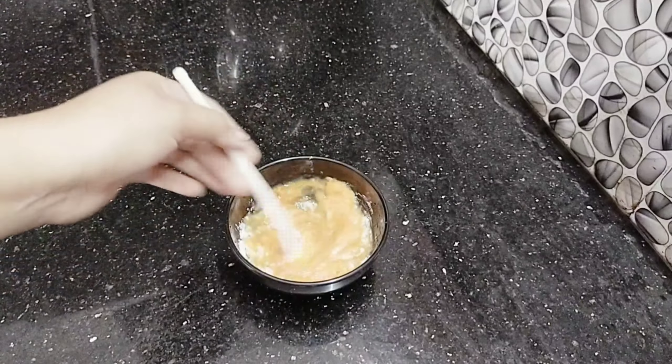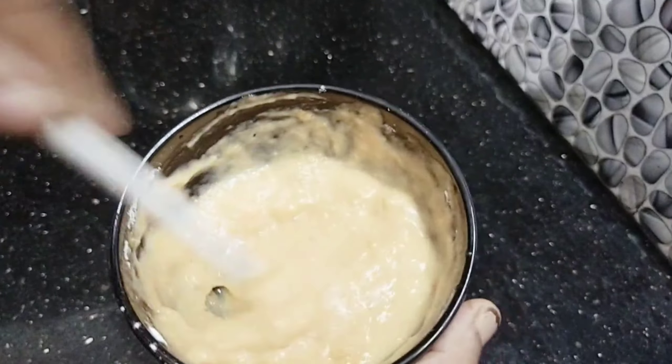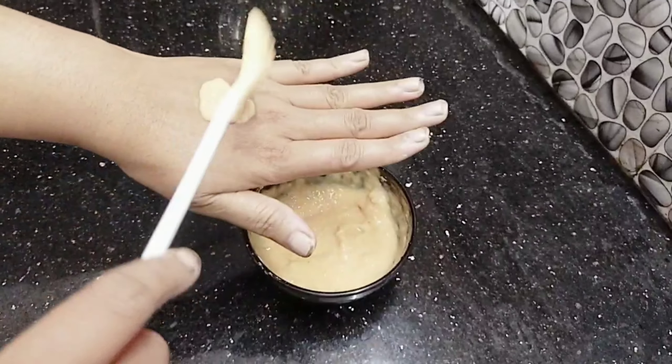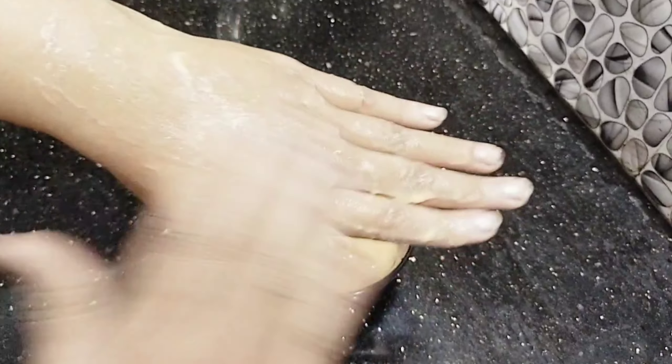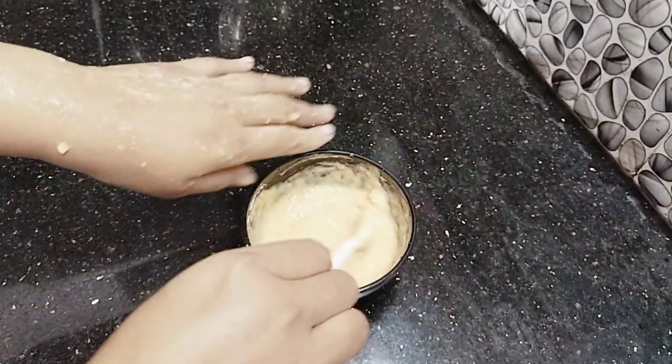Then, I'm going to make a good mix. I am going to mix it up. I will apply it to the face for 20 minutes.